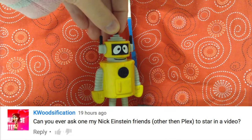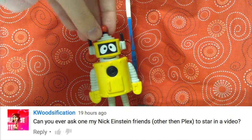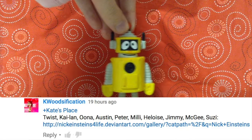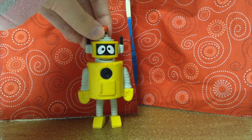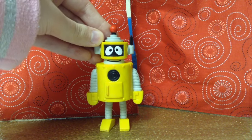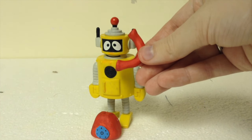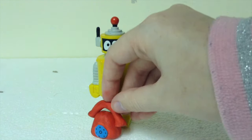The next question is from Kay Woodsification — I hope I'm saying that right. Anyway, they say, "Can you ask one of my Nick Einstein friends other than Plex to be in the videos?" And then they give me a big list of who they are. Well, I'm afraid none of those other people live in Kate's place. Don't get me wrong, they're awesome, but they just don't live nearby. I tried calling them to see if they would make a cameo in one of our videos, but it didn't work out. Guess they're not available.